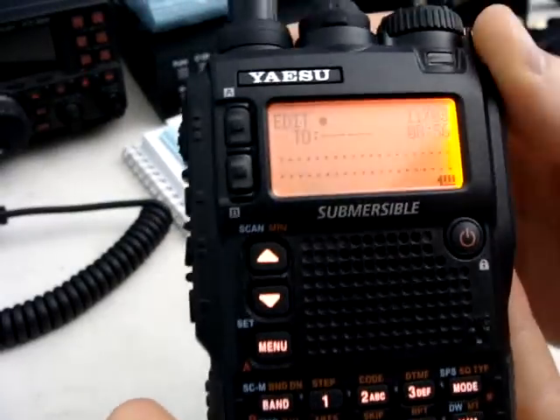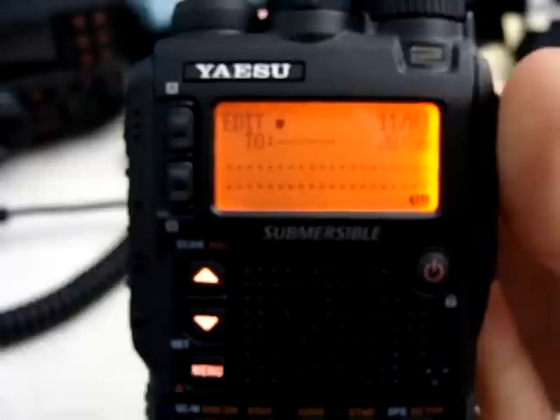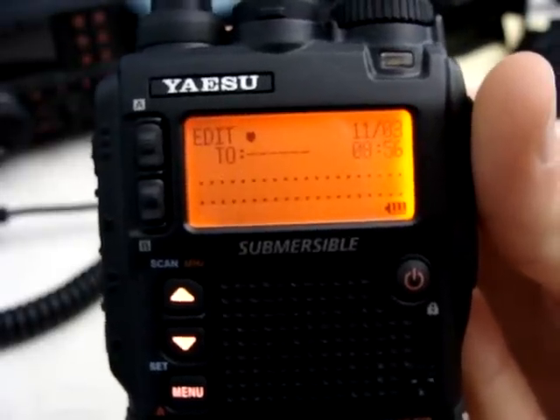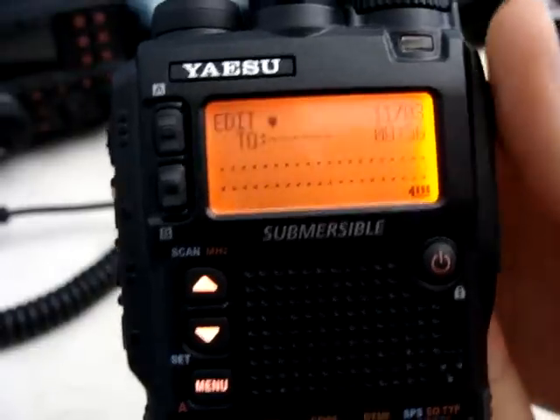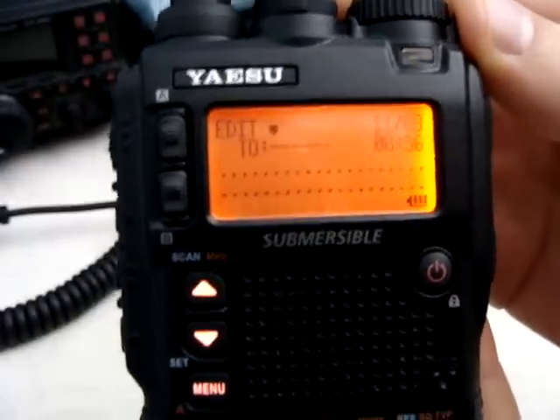From here, you want to put in the callsign you're sending it to first. Take in mind this does take into account the number after the callsign. So if they're a dash seven, dash nine, or dash one, that needs to be entered as well in order to get the signal out.